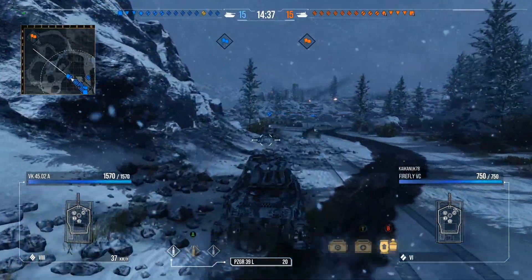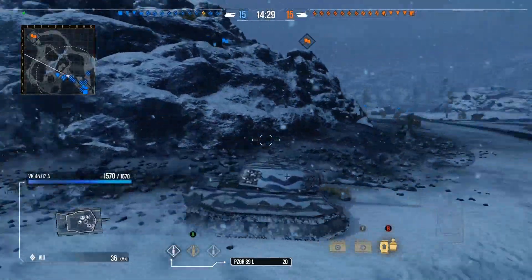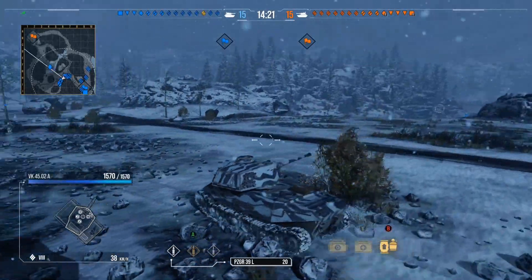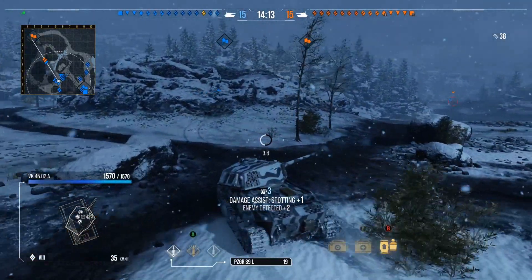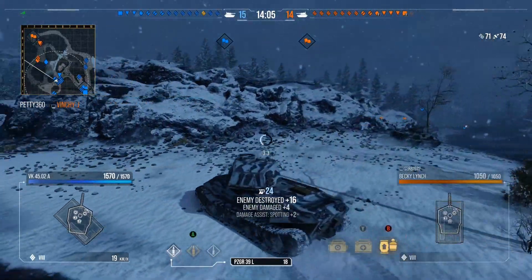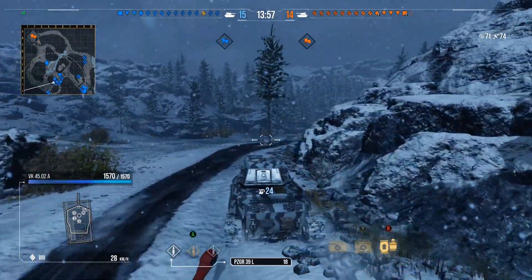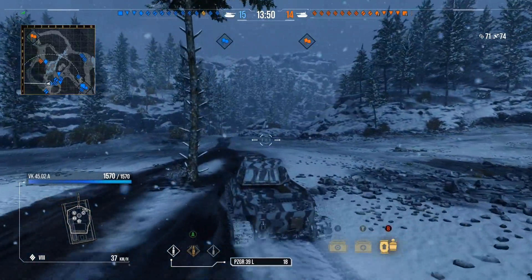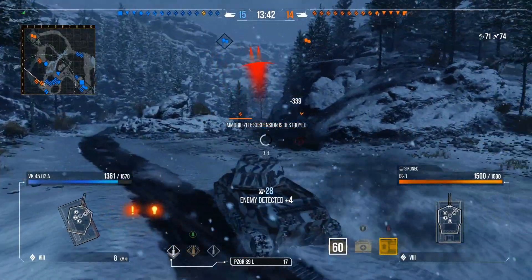Now we have this game on Mountain Pass with nice matchmaking — thank god it's not tier 10 matchmaking, because tier 10 can be a real pain and this tank doesn't like those matchups. A T-34-85 has found himself in a precarious position and he's gone. We somehow ricocheted on him going across, but with the new crew skills the gun handling on this tank is fabulous, and we were able to hit him on the move.